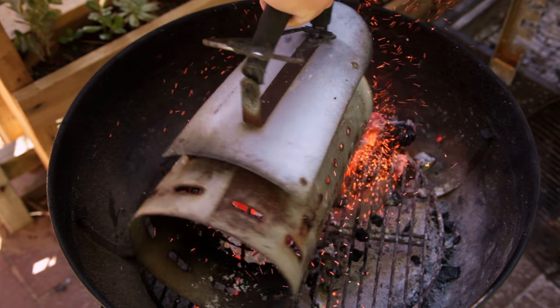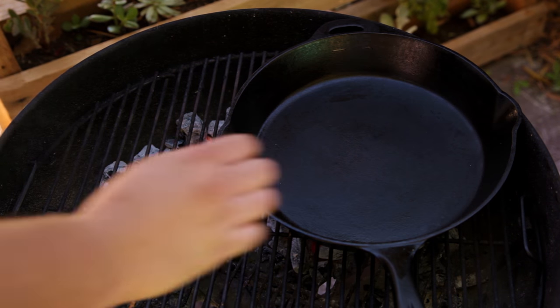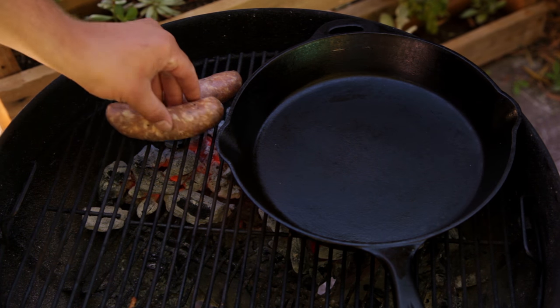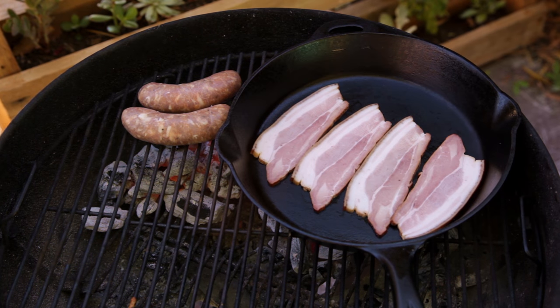First thing you need to do is light a chimney of charcoal. I'm using clean heat charcoal. Next, place a cast iron skillet over one half of the charcoal, place the sausages over the edge of the other half of the charcoal, and lay out the strips of bacon in the pan.